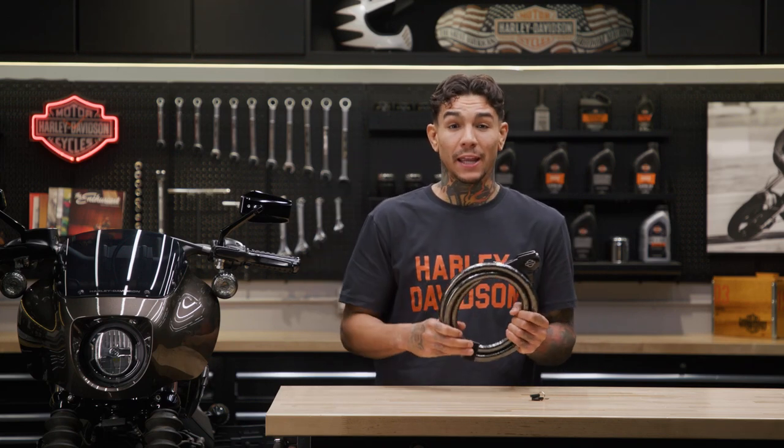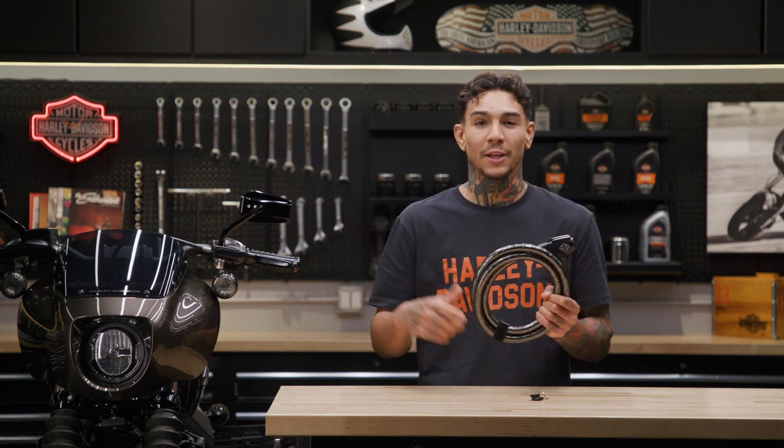What's up guys, it's your boy Andre and we're back here again at the Harley Davidson garage to show you a great way to keep your bike safe and secure with our Armored Cable Lock.